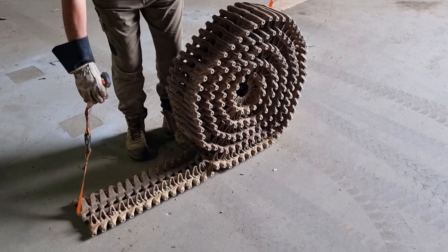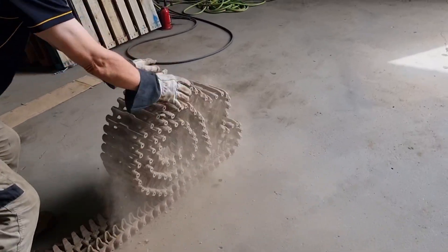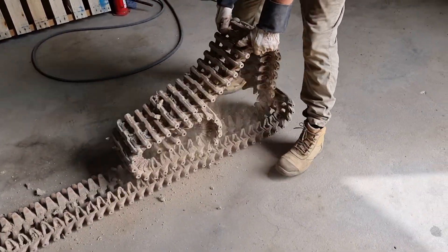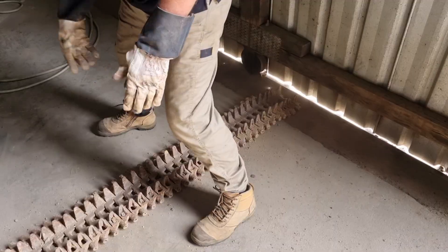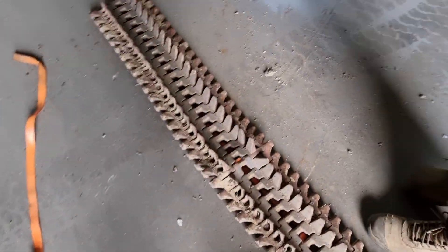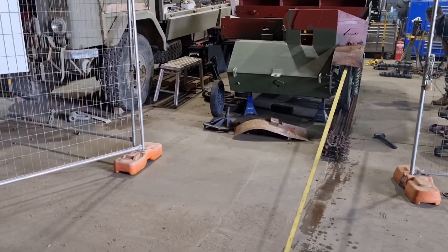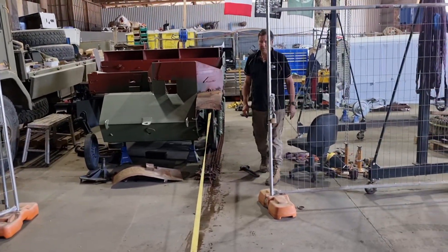Our next problem — which canonically was actually our first job — is obviously getting the track, which I'm just going to let this play: the magnificence of rolling out a track. After a good pressure washing it was a simple matter of bringing it up to the carrier, strapping it onto the back and using our little forklift to tow it on. It's a little bit difficult to film and tow at the same time so you'll have to bear with the camera shakiness.